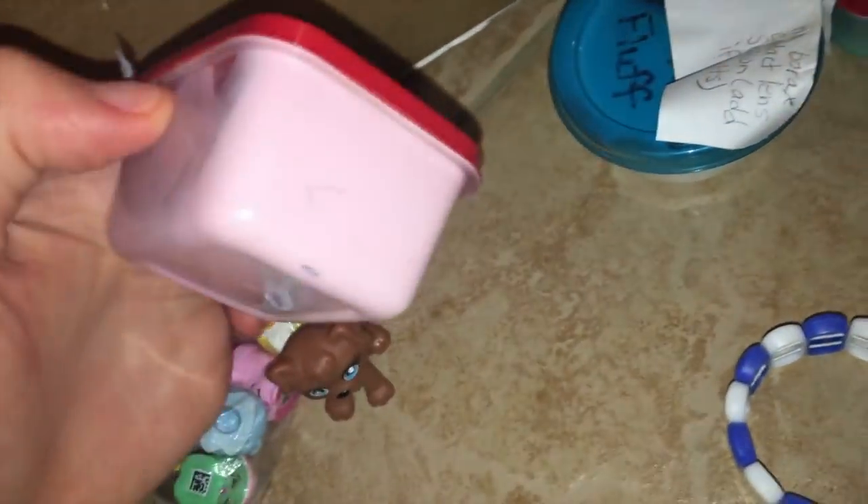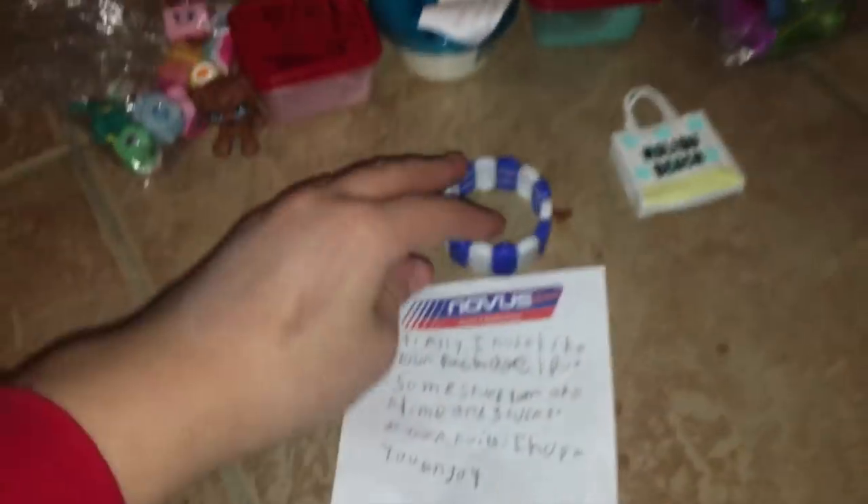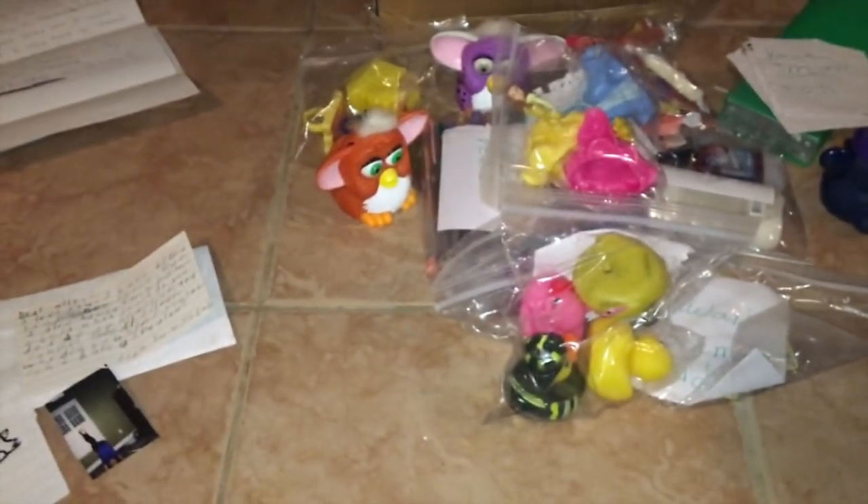Here's one from Sierra — she sent a little package full of slime, Shopkins toys, bracelets, and all sorts of fun stuff! If you guys want to send me things, I'll be showing them in my videos once in a while. All the links are in the description box below. I've been keeping everything in this bin — bye guys, thank you so much for watching!